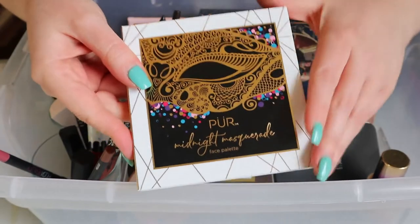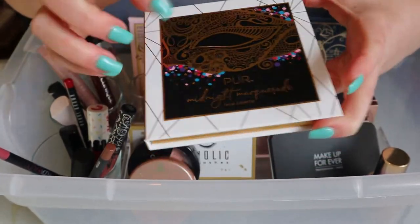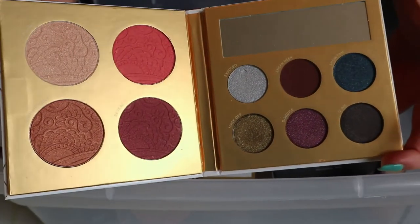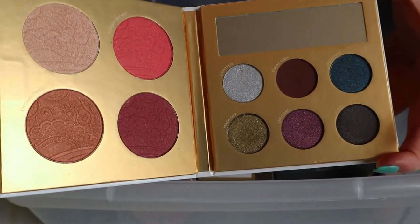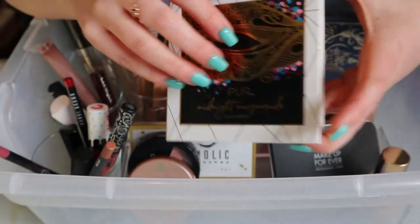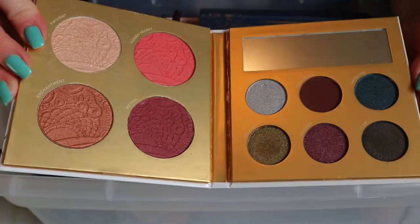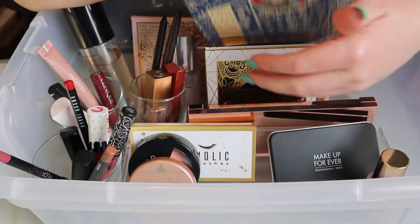This palette is staying at least until I meet my goal on it — it's in my Deck of Panning project, the Pure Midnight Masquerade Face Palette. I think I have four more uses to go on this one. It'll probably stay until I do my Deck of Panning update.